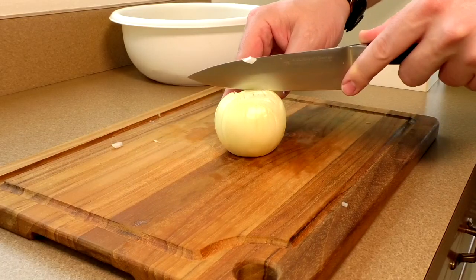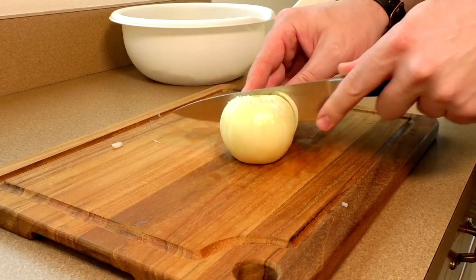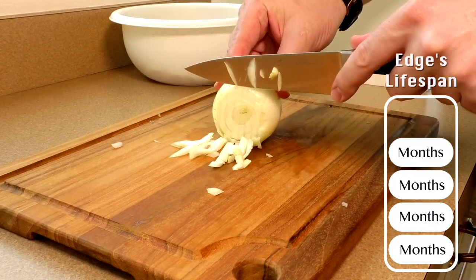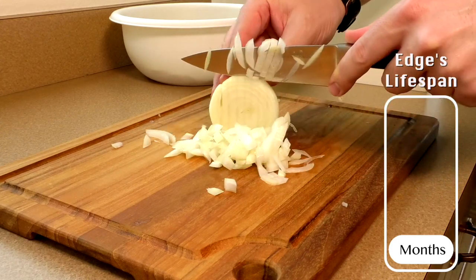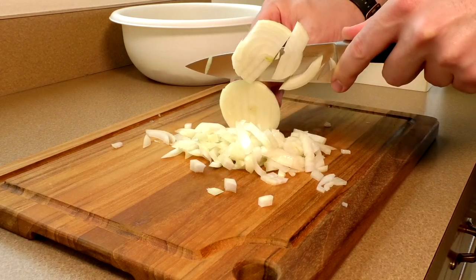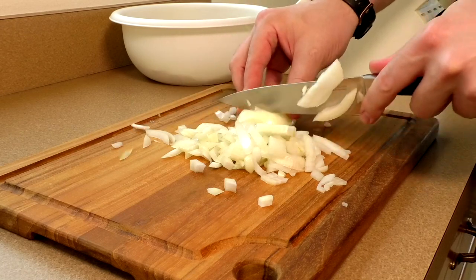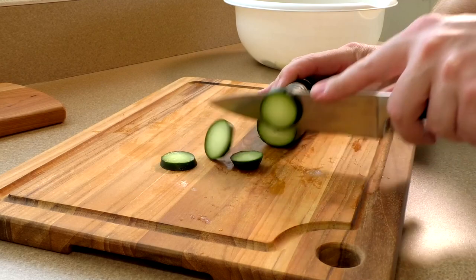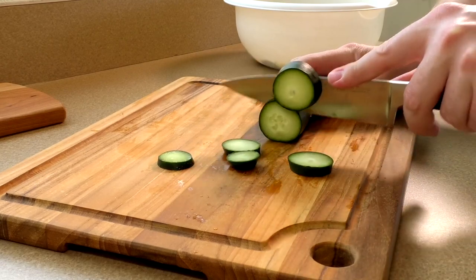The first thing to know about kitchen knives is that each knife has a limited lifespan on its edge, and just normal use in the kitchen will eventually dull the knife. Just going through food and hitting the cutting board is going to dull your knife slowly over time. But there are a few things that will dull your knife ten times faster than just normal use.